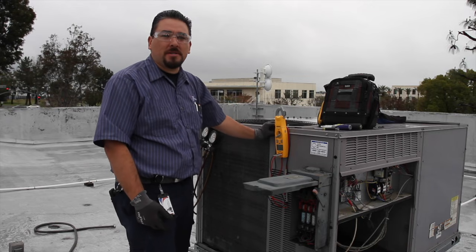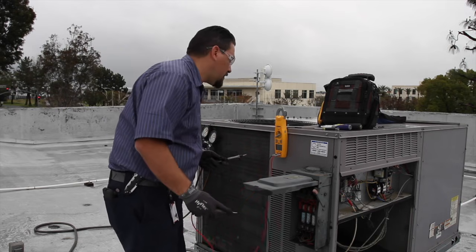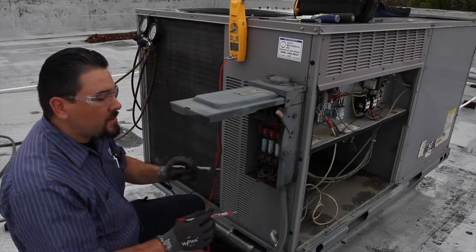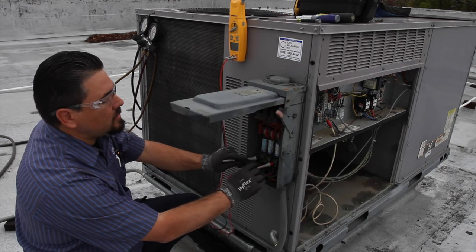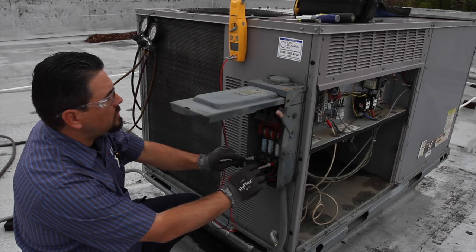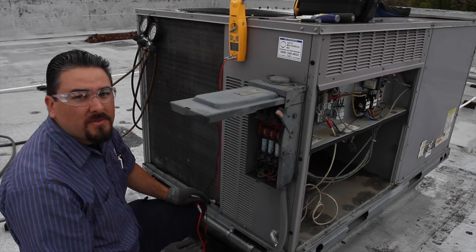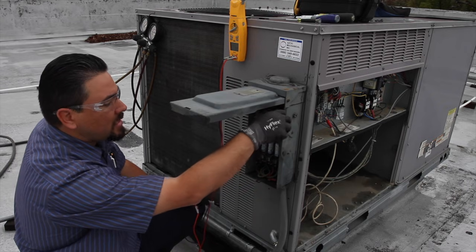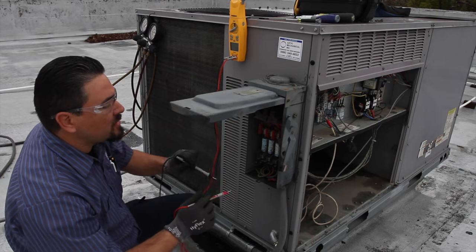First thing you want to check is the voltage — verify you have voltage and check your fuses. We want to verify our voltage to the unit and make sure our fuses are good. Then to safely work on the unit we have to de-energize it, and then once again with the meter make sure that there is no voltage present.